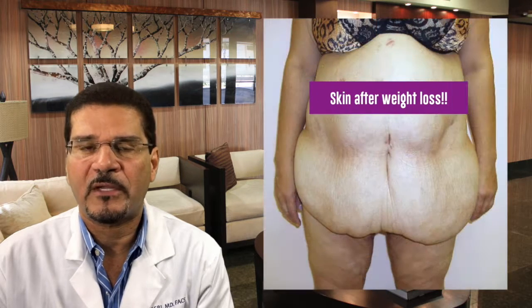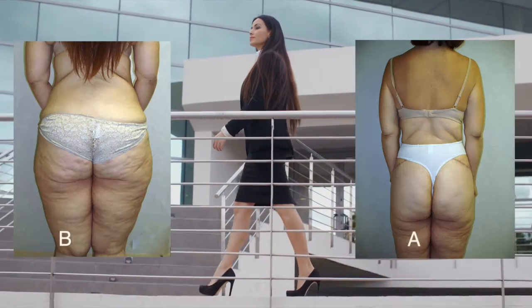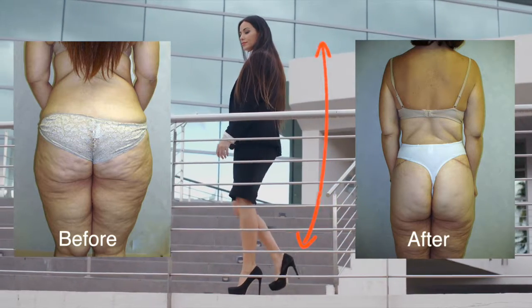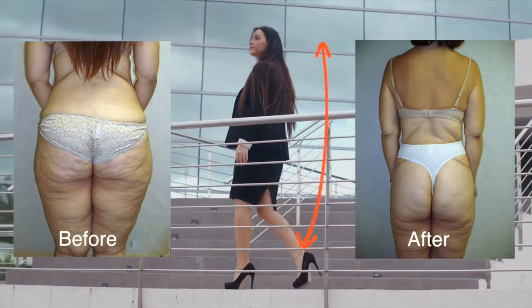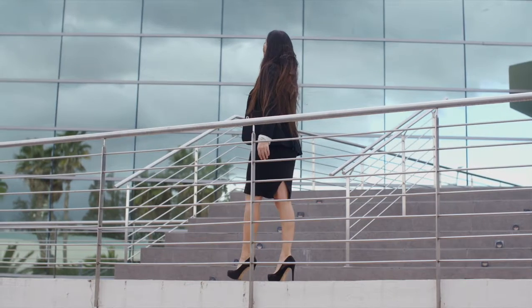People who've had excessive weight loss over the years, through surgery or diet and exercise, may be a candidate for this procedure. Or anyone simply looking to restore the shape that they once had, or anyone looking to have a body transformation and achieve the body that they've never had, could be a candidate for this procedure.